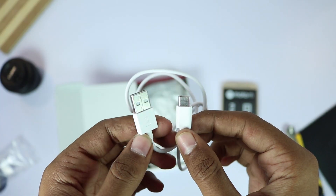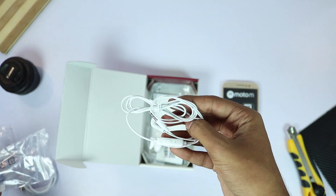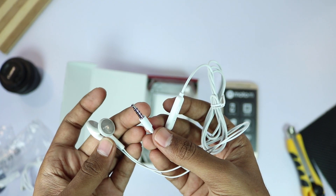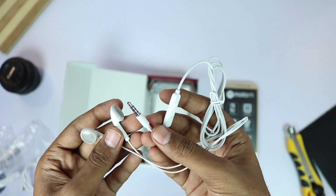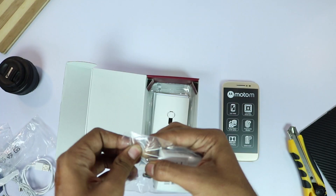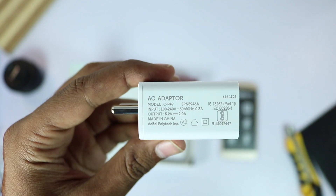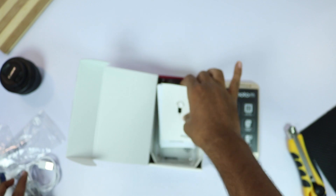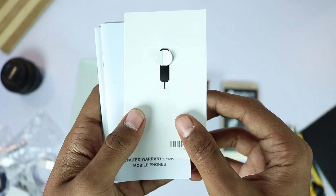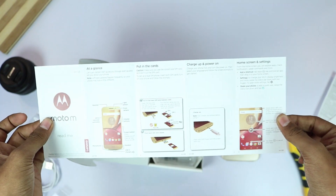We get a USB Type-C cable. Next, we get in-ear style earphones, a normal 10W power adapter, a SIM card ejector pen, some documentation, and finally a plastic case and a screen guard.